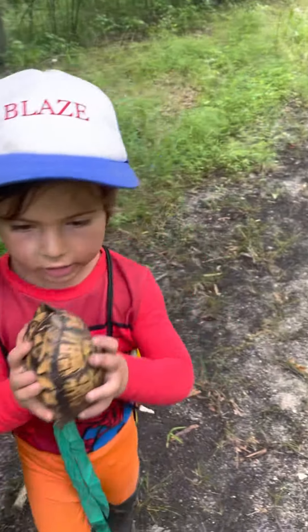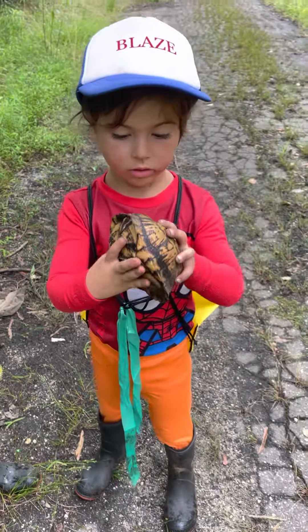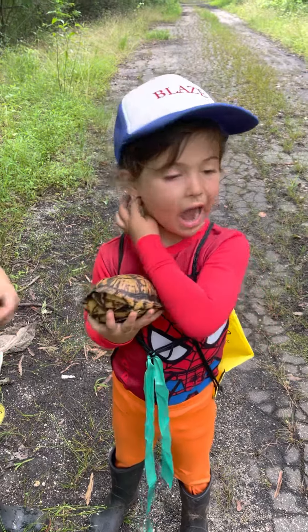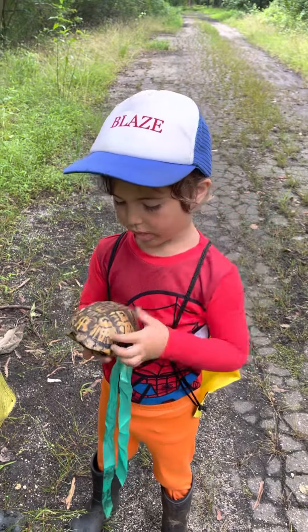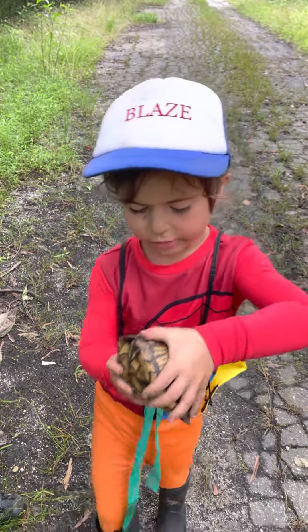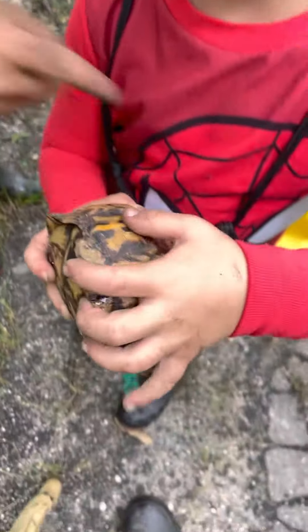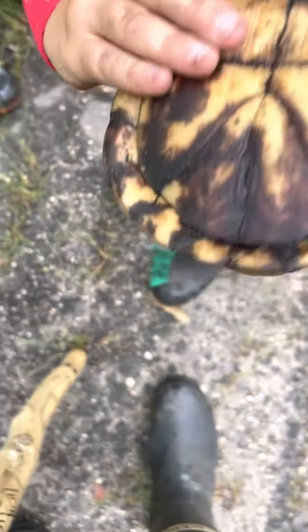This is a female box turtle. How do you know it's female? Yellow and brown eyes — yeah, brown eyes — and the dome of the shell. You know, her shell is not as brightly colored.